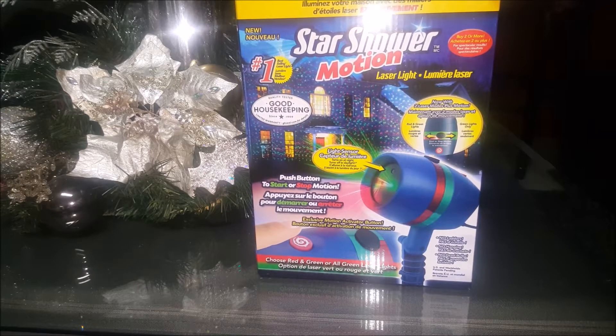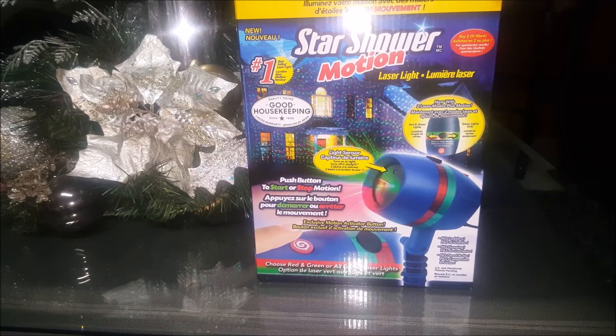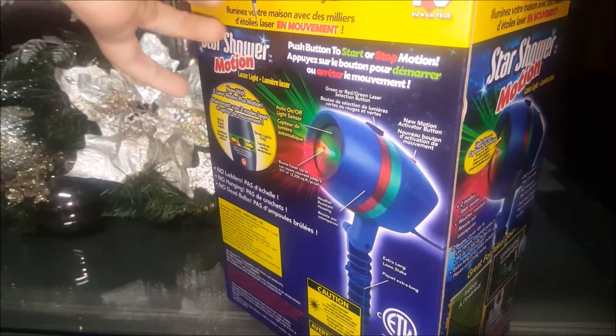Tis the season, so I'm going to show you and share with you my opinions on this machine. Let's start off by giving some of the highlights. First of all, it's been quality tested by Good Housekeeping. It has two laser modes plus motion, and a push button to start or stop the motion. There are no ladders required, no hanging, and no dead bulbs — which are a plus and why so many people purchase these types of machines. You can choose red and green or all green laser lights when displaying.